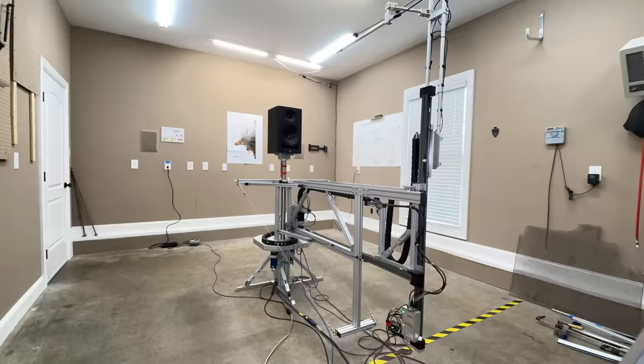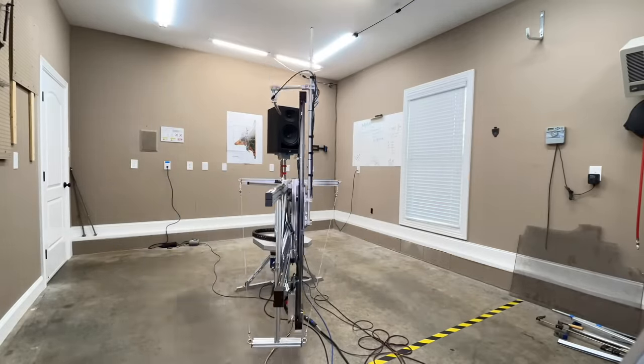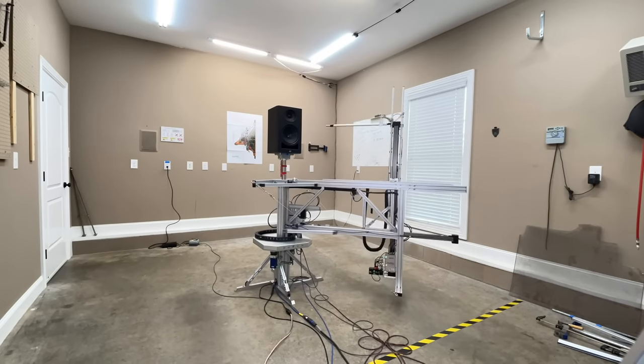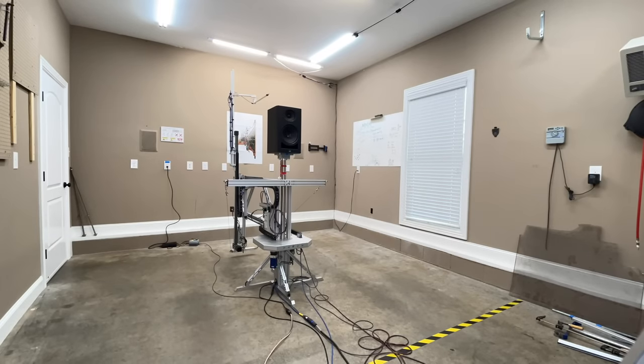All of my measurements are done using the Klippel Near Field Scanner, which is a state-of-the-art robotic device that allows me to get anechoic data from a speaker in a non-anechoic room. This lets us see exactly what the speaker itself is doing before you place it into a room — really great information to have, especially when it's a speaker you know you'll be equalizing.